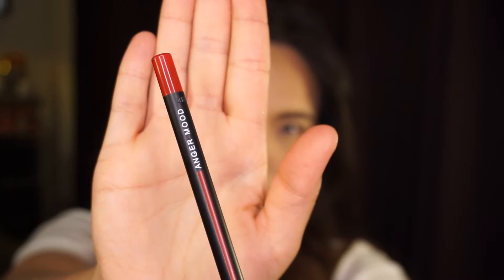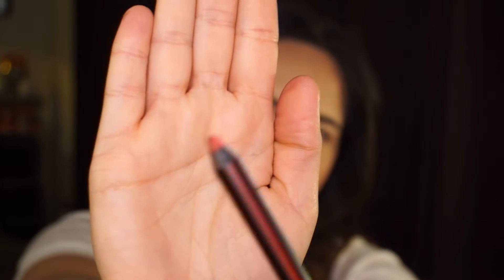All right, so without further ado, here's the look. I'm going to start by using my mood crayon in the color Anger by Linda Hallberg. These are the best liners out there. Seriously, they make for amazing eyeshadow primers. I'm going to use a red pencil as a base for my red shadow. They start out a little tacky, but then dry down really fast, so make sure to act kind of quick.